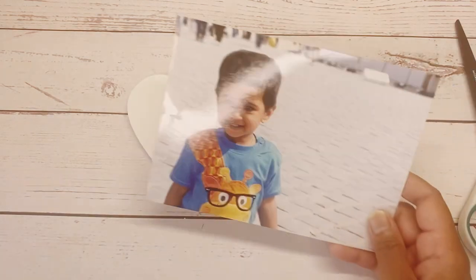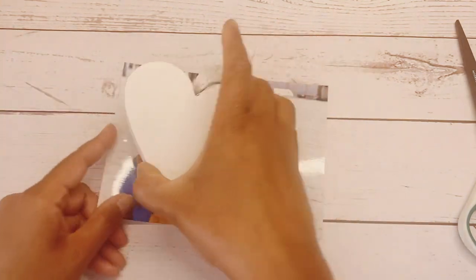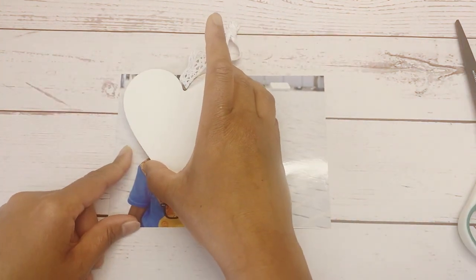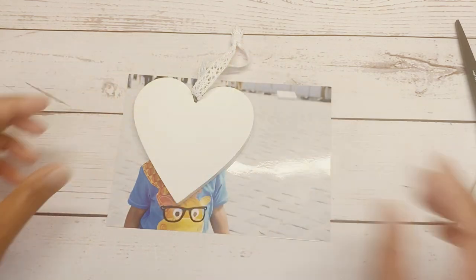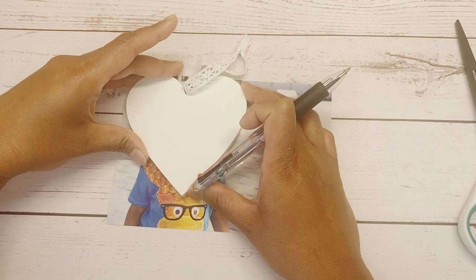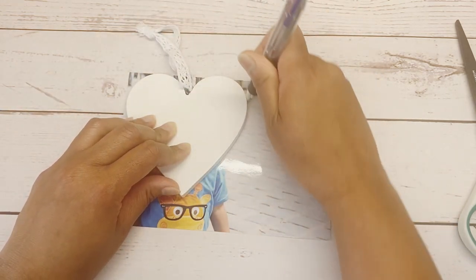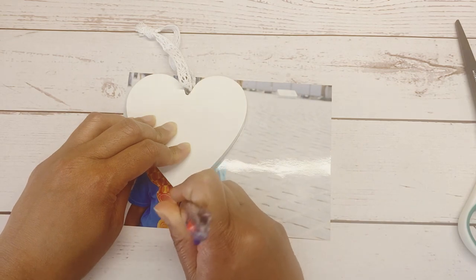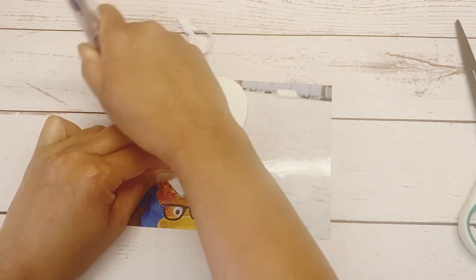Firstly, take your photo template and pen and draw around your template on your photo, then cut your photo around the line. Make sure your photo is the same size as your wooden shape.